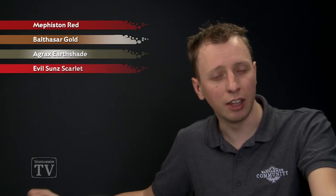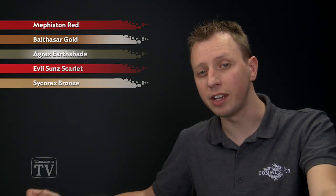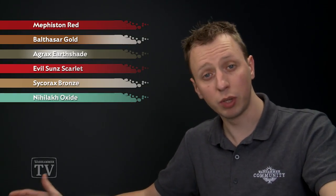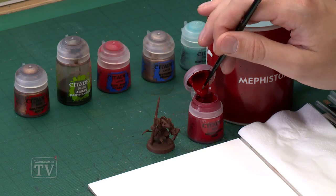A really popular colour scheme for Skaven is the bright red armour of Clan Mors, and today we're going to show you how to do that. You'll need a base coat of Mephiston Red, then pick out any details you want in bronze using Balthazar Gold. After that, shade all the armour with Agrax Earthshade, then highlight the red using Evil Sun Scarlet and the bronze using Sycorax Bronze. If you want to add a little bit of weathering, you'll also need Nilac Oxide.